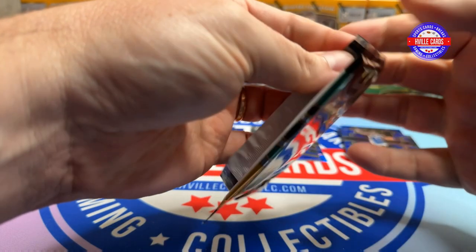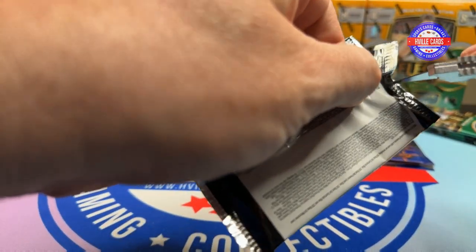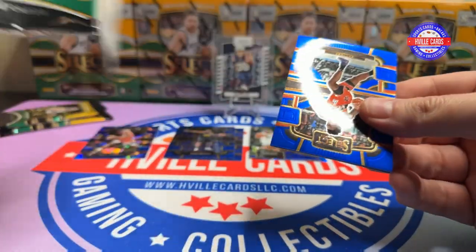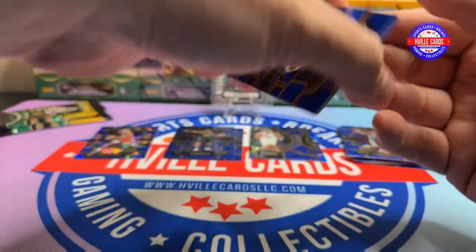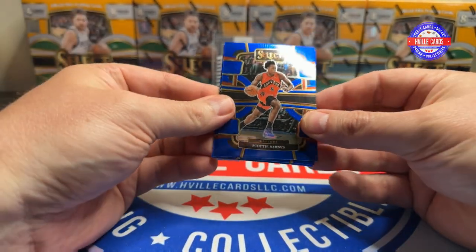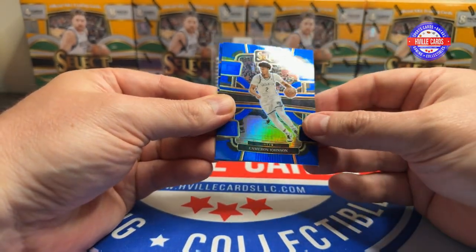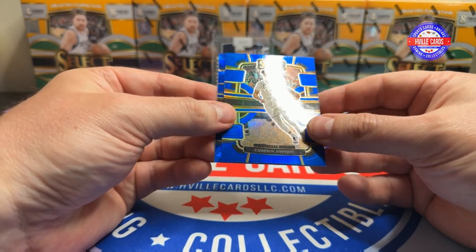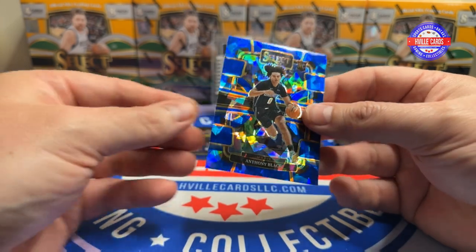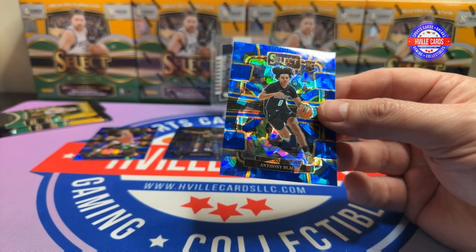Next pack. We've got Scotty Barnes, Donovan Mitchell, Cameron Johnson on a silver, and Anthony Black on a cracked ice. I like that. Let's give Anthony a sleeve.